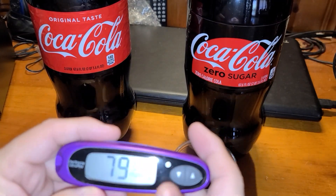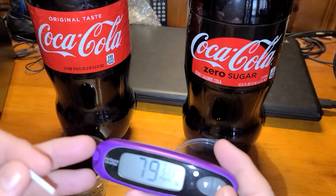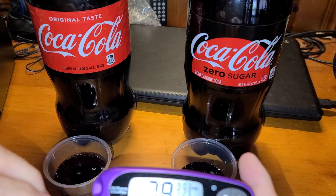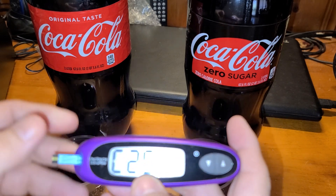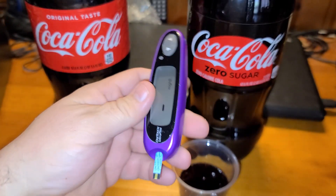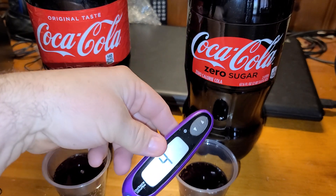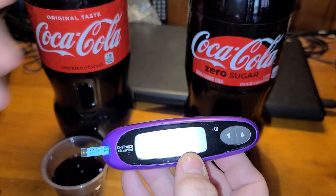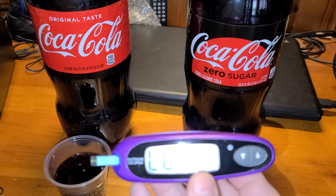Okay, so ignore the date being wrong. You can do these things in test mode so they don't affect your average. If you put this strip in here and dunk it in the Coke Zero, it'll show you whether you have sugar or not. On mine, it'll error out, which means extremely low — or low in this case. The Coke Zero showed low.